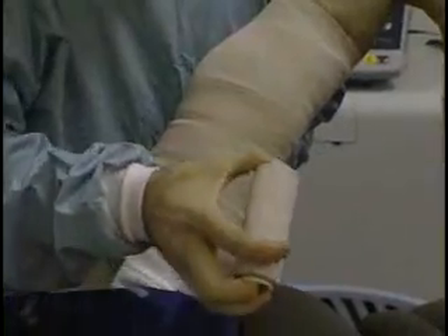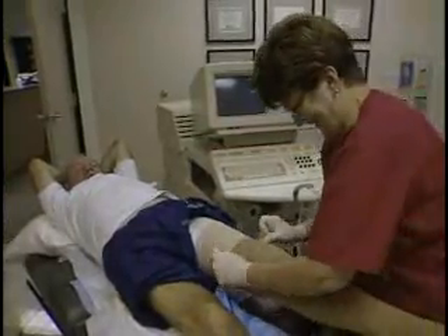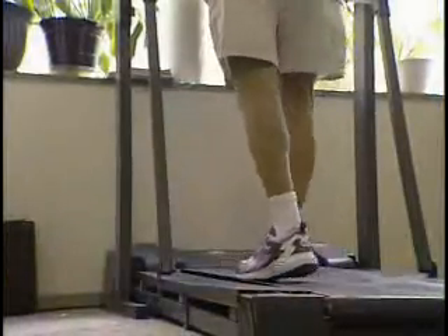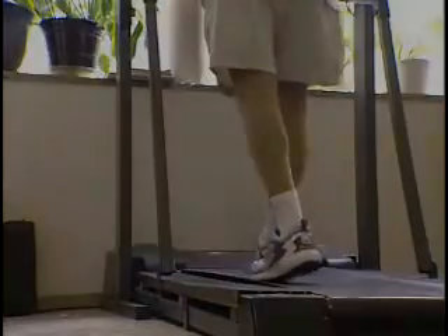A short stretch bandage is worn for three days and a class II stocking is worn for a week. We're going to want you to do a lot of walking over the next week. When we're through here, I'm going to ask you to use our treadmill for about a 20-minute walk. I'd like for you to walk, use a treadmill, or bike about one hour per day.